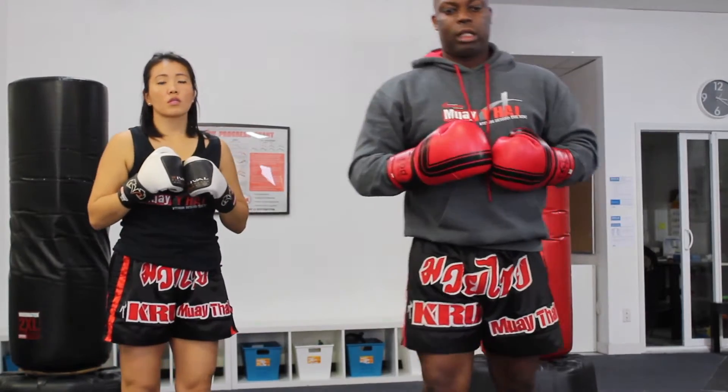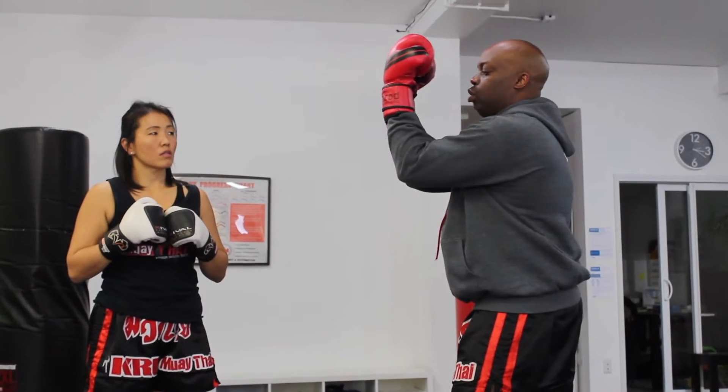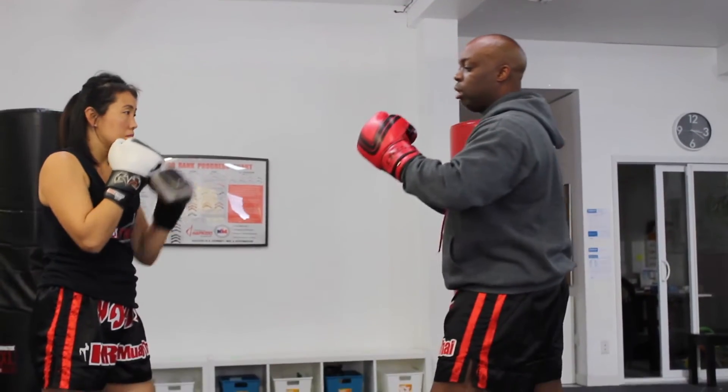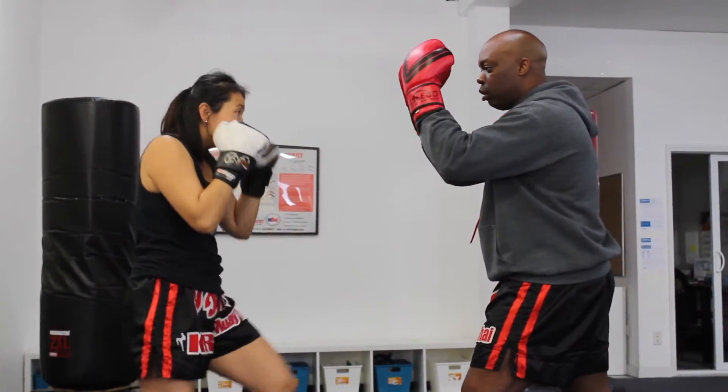The first common mistake with the helmet guard is not blocking this way where my hands are far away from my face. Because what happens as my partner does that is I end up sort of hitting myself.